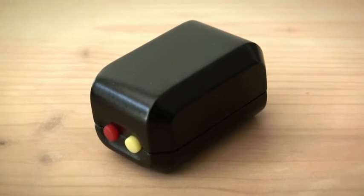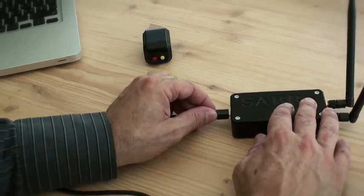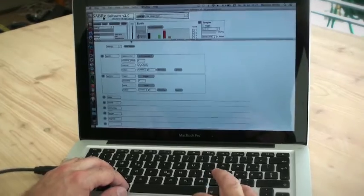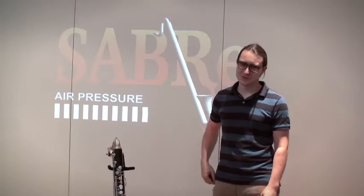Upon purchase you will receive the Sabre multisensor, a receiver, and the software. You can immediately use the sensor in combination with your instrument, a laptop, and a microphone. The Sabre multisensor uses minimal software and hardware, which means it is easy to set up and to transport.